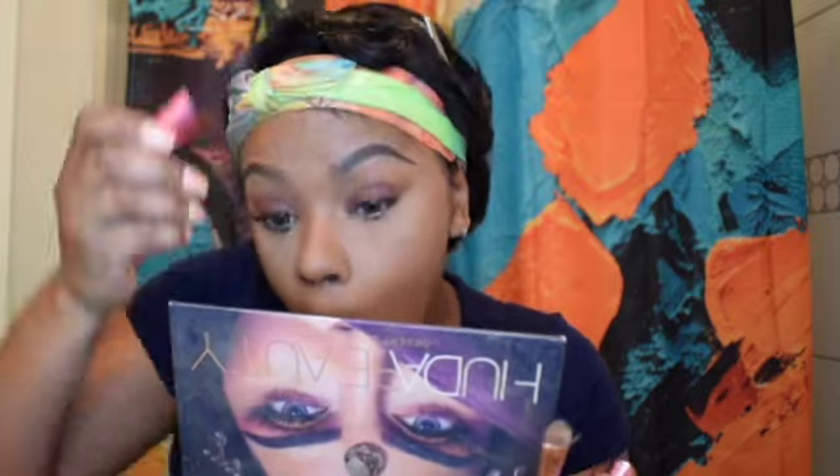The Huda Beauty palette also has the eyeshadow color I use as a blush because I can't find any other color like it anywhere. Now I'm putting mascara on under my eye — I got my lashes done but it's time for a fill. Look at my mascara face — please don't kill me in the comments, I know I look crazy when I put mascara on. I accidentally messed up and got some mascara on my eyelid so it got really dark, but I went in and fixed it with my concealer.